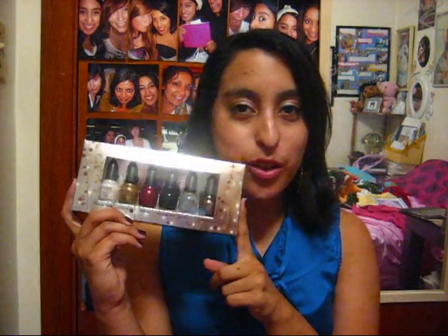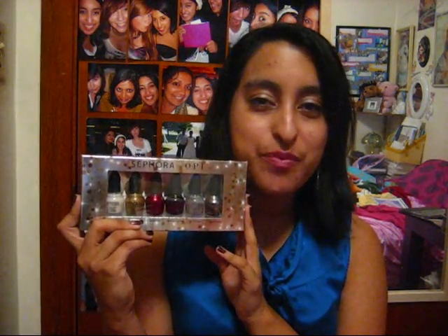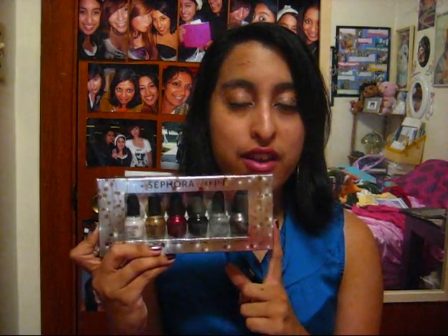Hello everyone! Today I have another review for you, and this is on the Sephora by OPI Glimmering Wonderland nail polish collection for 2011. This can be purchased at sephora.com or your local Sephora stores. I believe it's $22, and each nail polish bottle contains one-eighth of a fluid ounce.